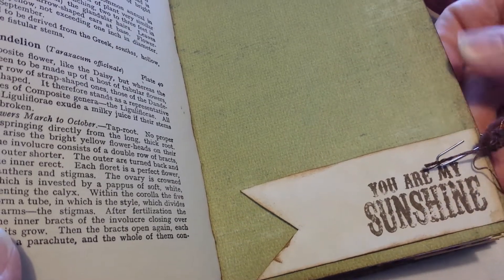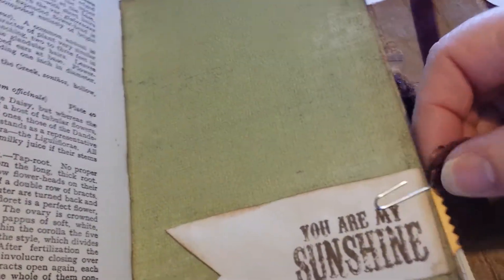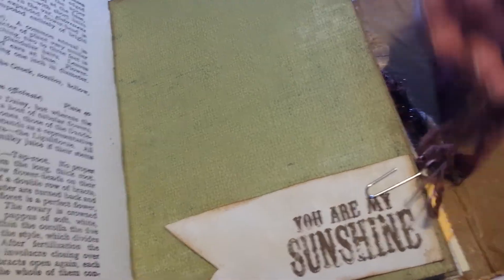It's another page and here I've used some coffee dyed paper and just made a little banner, stamped 'You Are My Sunshine.' I've added a paper clip with fibers — all the fibers I've used are from a Kaiser Craft pack. That's a tab that Leslie sent me. There's another tuck spot for some Kaiser Craft tickets. That's the other side of the paper bag.